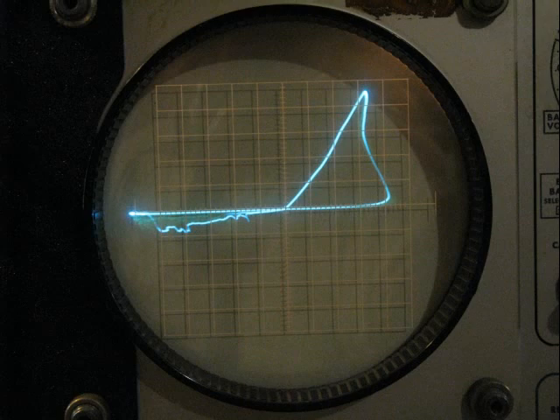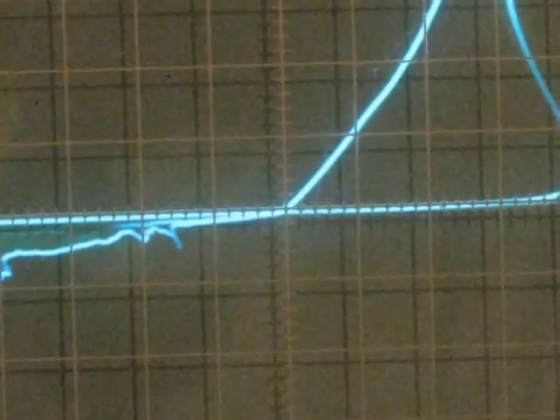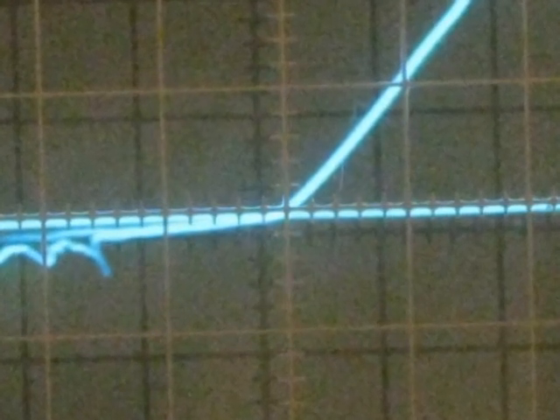Since the device shown here seems to fit very closely all of the descriptions I've read about Memristors, I decided that some might find this video interesting. The exact middle of the screen is zero voltage and current. Notice how the curve always passes through zero — this is one of the requirements to qualify as a Memristor.